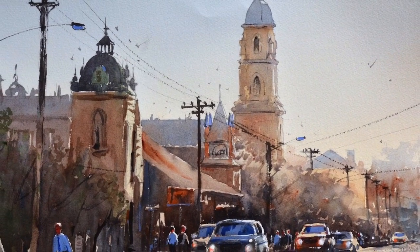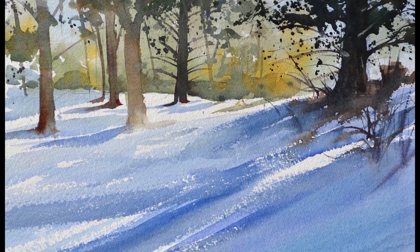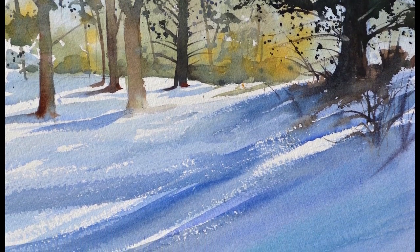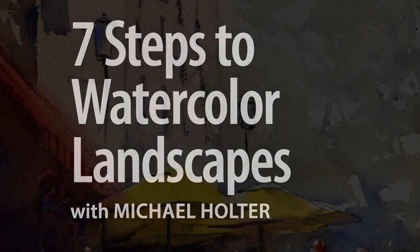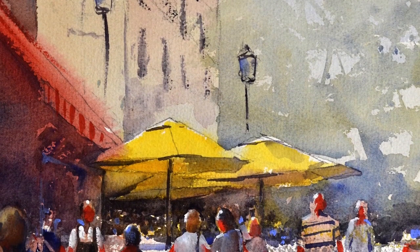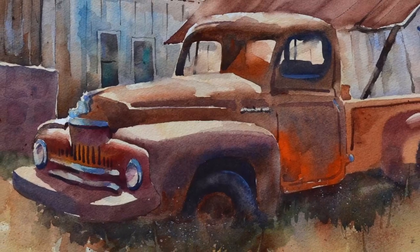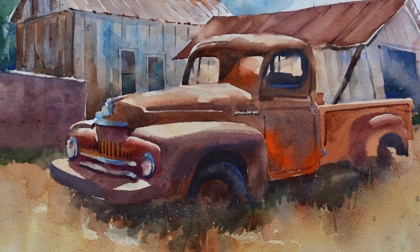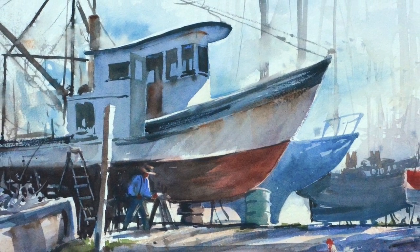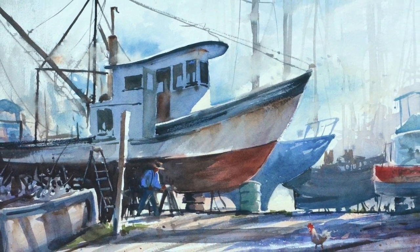There are a thousand decisions to make in a landscape painting. Avoid artistic overwhelm with Michael Holter's 7 Steps to Watercolor Landscapes. By taking your work one step at a time, you can enjoy the process and focus on what really matters at each stage of your painting. By the time you've worked through Michael's two complete demos, you'll feel confident tackling any landscape subject.